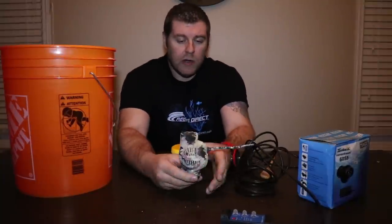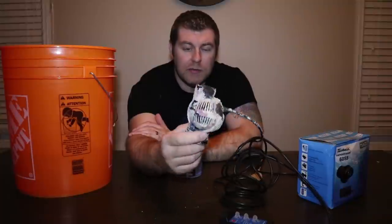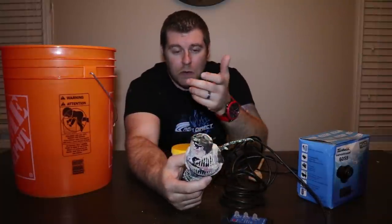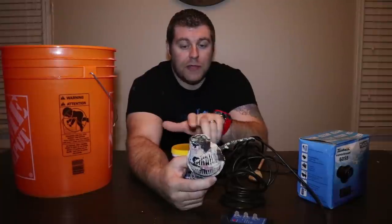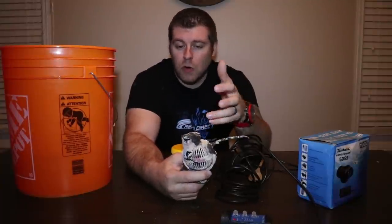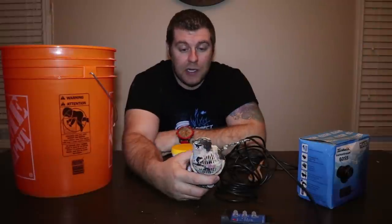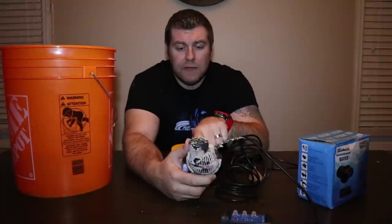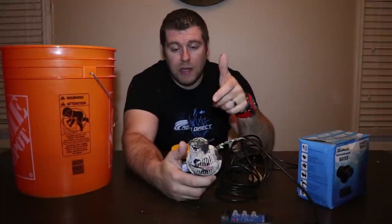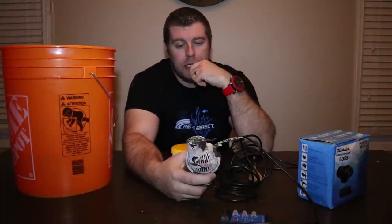What I have right here — see this powerhead? It was from one of my lab tanks that I do not have anymore. It's got a lot of different things growing on it right now. We have some coralline algae, all kinds of different algae and stuff on there, and it's on there pretty good. This is the NanoStream 6055 from Tunze. It's a great pump, and I want to reuse it in my Superman build.